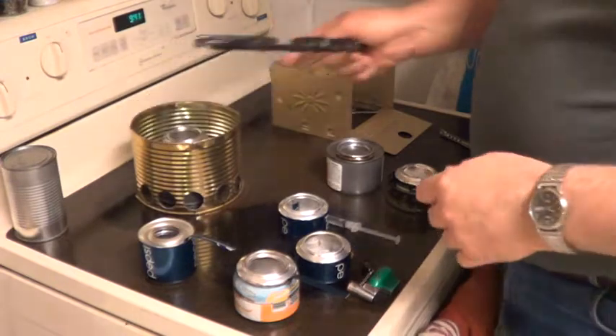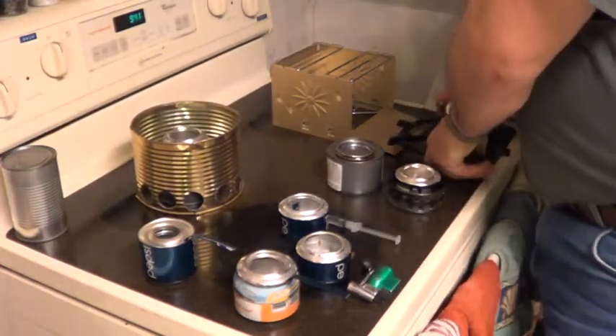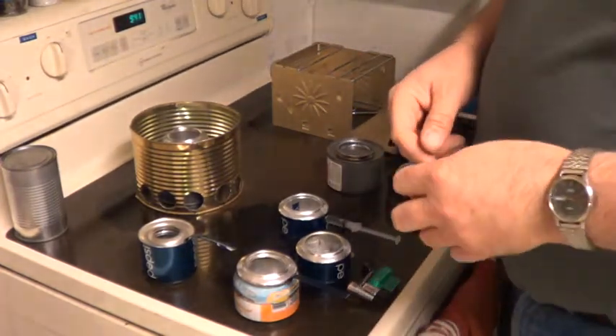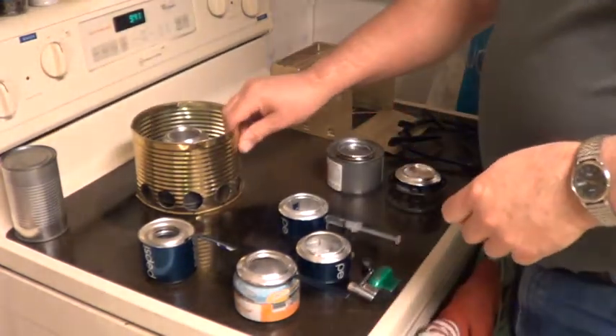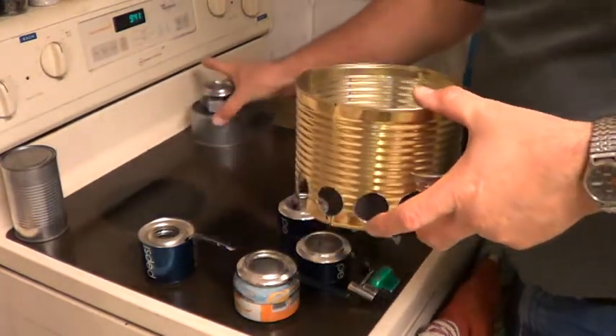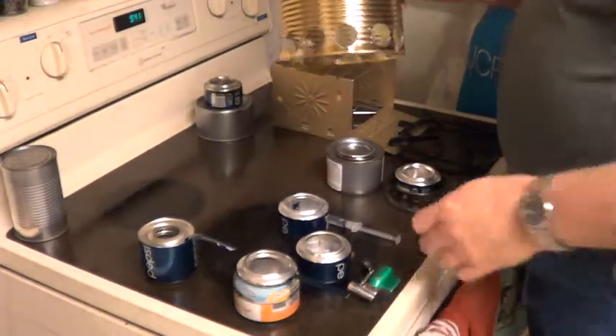Hi Ryan, this is your Uncle Mike. I've seen your video that you did here a while back on your alcohol burner that you made for your bug out kit. I was going to show you what we used to use a long time ago when we used to go to goose hunting with your grandpa Kluge.